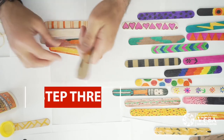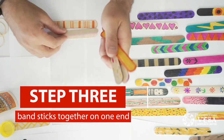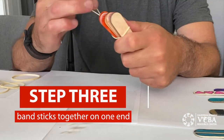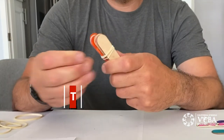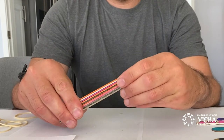The next step will be to take anywhere from five to ten popsicle sticks and just stack them on top of each other. Then find one rubber band and place it tightly around the end of your sticks.